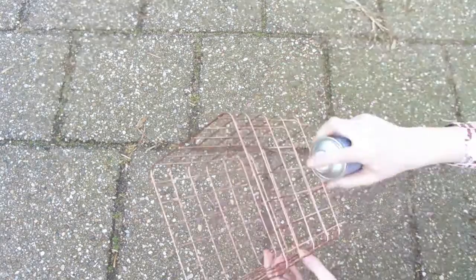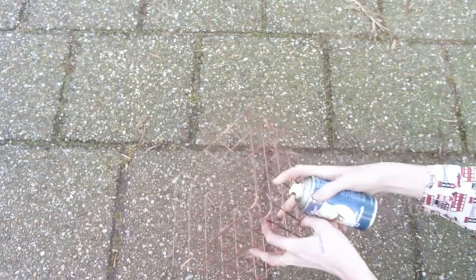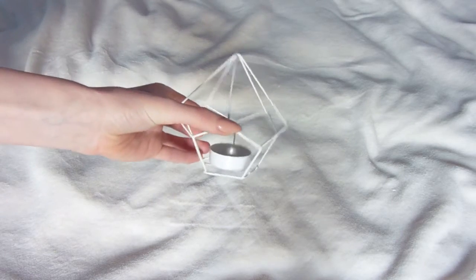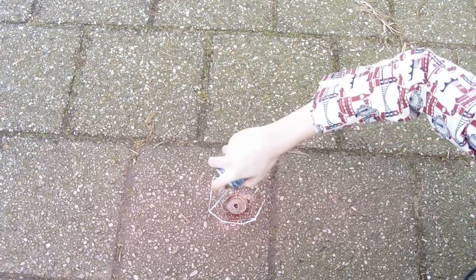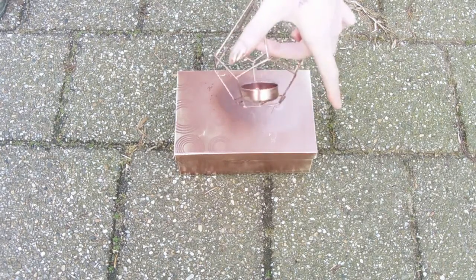Copper is the most trending color interior-wise right now, so I decided to spray paint my rack-ish basket thing copper, as well as some candle holders that I found were white — I just spray painted them copper because I prefer them that way. Most interior trends aren't sold here in Holland until over a year after they've been in America, so it can come in really handy to have some DIY tricks up your sleeve.